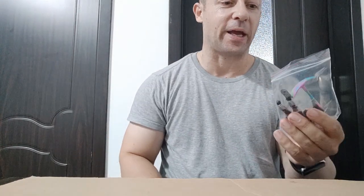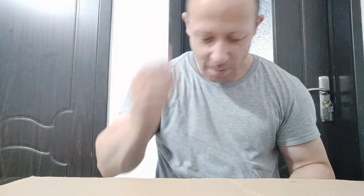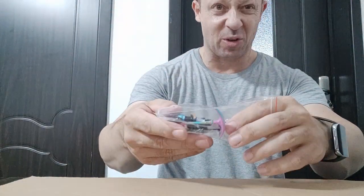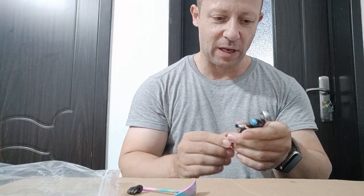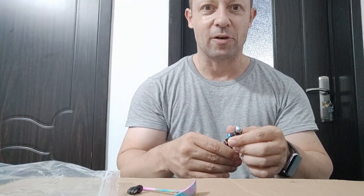Welcome back Awesome Action Toy fans and subscribers. Today I'm looking at Fortnite The Paradigm — the one where her foot broke off and I had a little fiddle the other day. I have ordered another one; they're not that expensive, but I ordered another one because I think she looks fantastic. I've popped her out, let me turn the camera around and we can have a proper look.